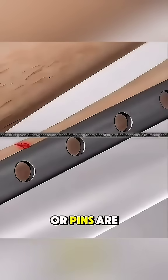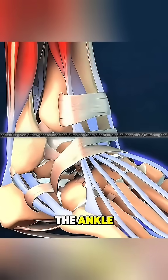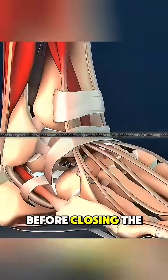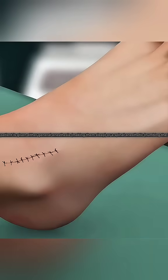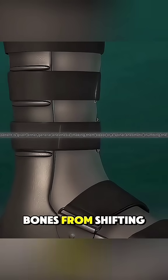Sometimes, small wires or pins are also used, depending on the fracture pattern. The surgeon checks the alignment and stability of the ankle by gently moving it before closing the incision with sutures or staples. A splint or cast is applied to protect the repair and keep the bones from shifting.